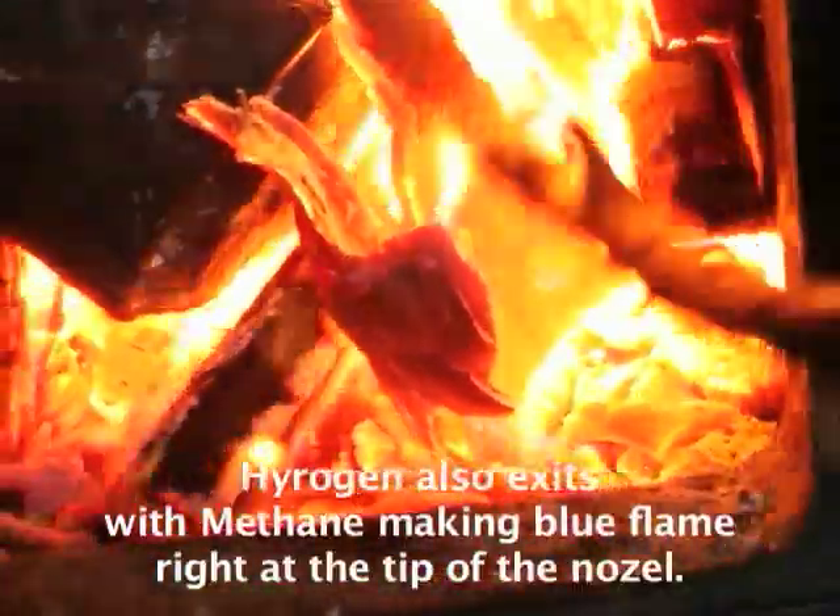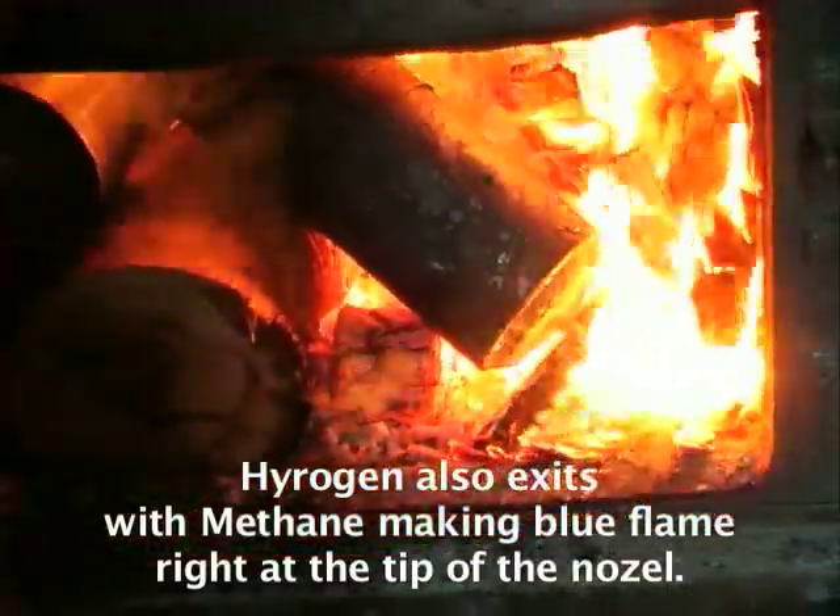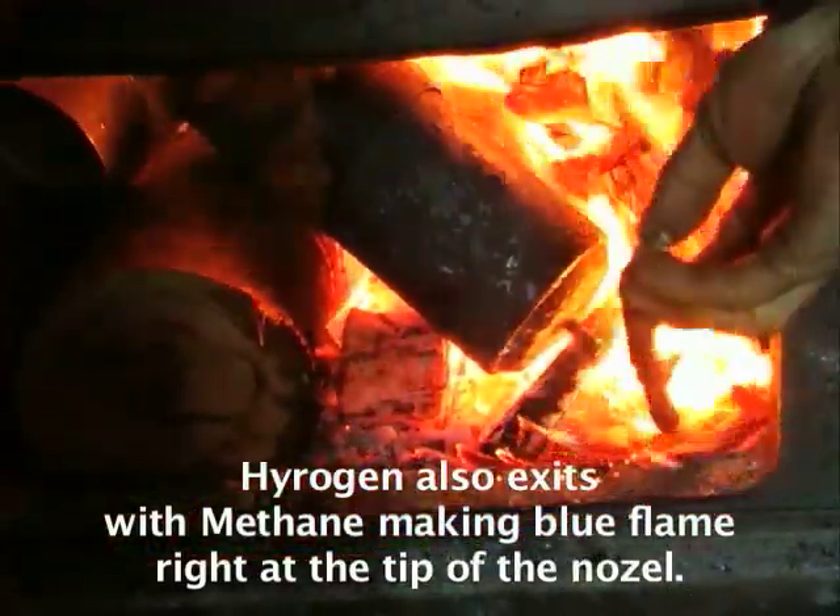Also coming out with the methane is hydrogen burning as well. You can see the hydrogen has a very fine blue flame. Here it's very hard to see, but right at the tip of the nozzle you might see a little bit of blue.